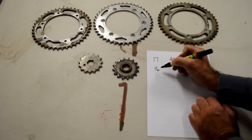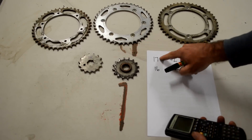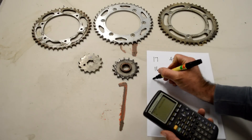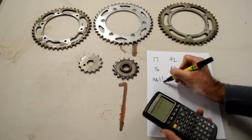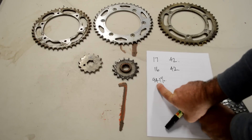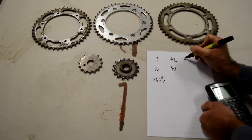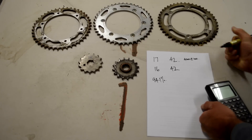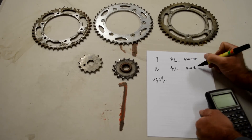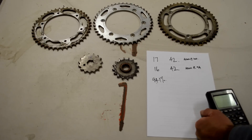So let's say we're going to put this 16-tooth front sprocket on, so we'll end up with 16/42. We can just divide the smaller number by the bigger one: 16 divided by 17, multiply by 100 to get a percentage — that's 94.1%. So at a given RPM our speed changes by 5.9%. If we were doing 4,000 RPM at 100 kph, now at 4,000 RPM we're doing 94 kilometres per hour — we've got a higher-revving bike.